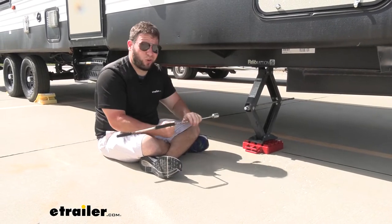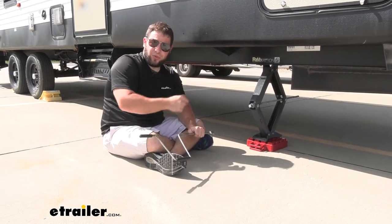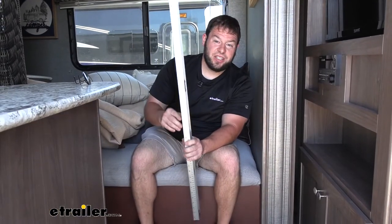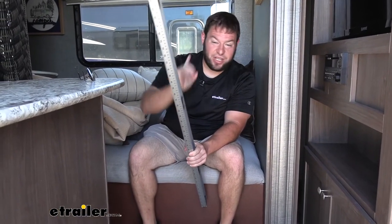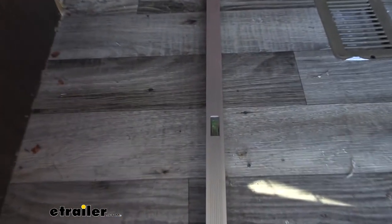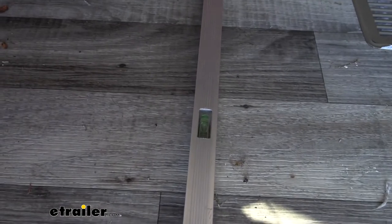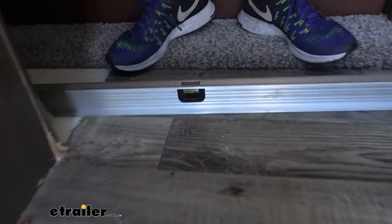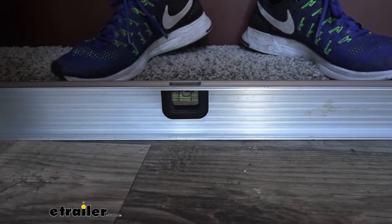Make sure that makes contact. We're going to do the same thing on the other three stabilizer jacks on our camper. Now we're inside the RV to check the level one more time. We're going to do side to side first. Looks like we nailed it. Let's do front to back.